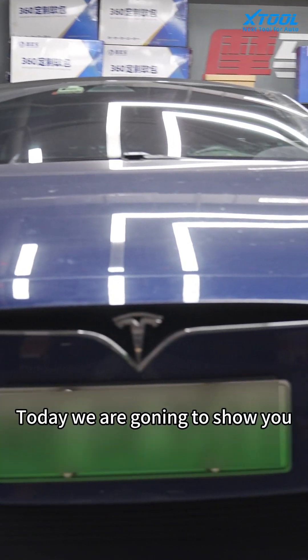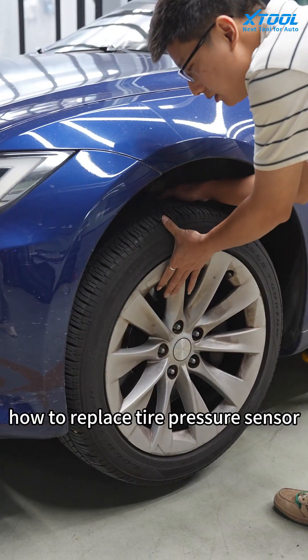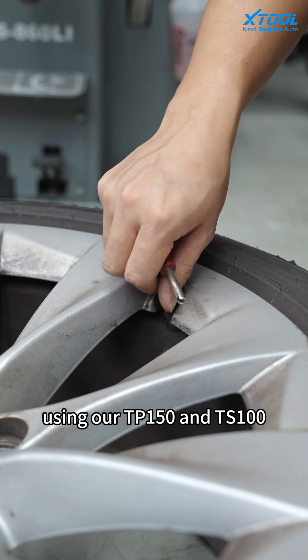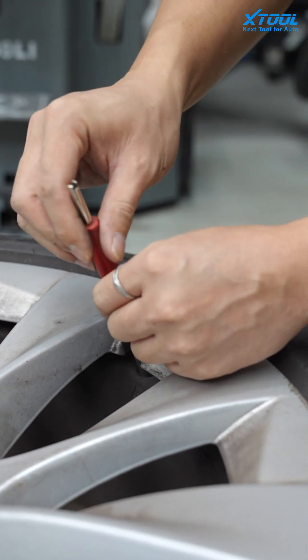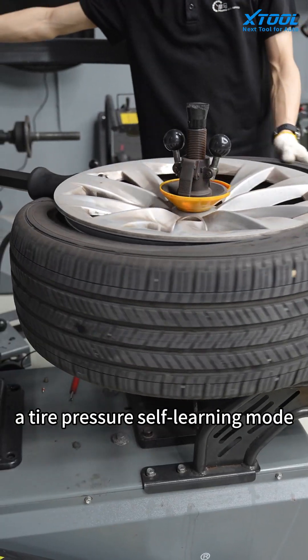Hello everyone! Today we are going to show you how to replace tire pressure sensors on a Tesla Model S using our TPS100, N50, and TS100. The Tesla Model S is equipped with a tire pressure self-learning mode.